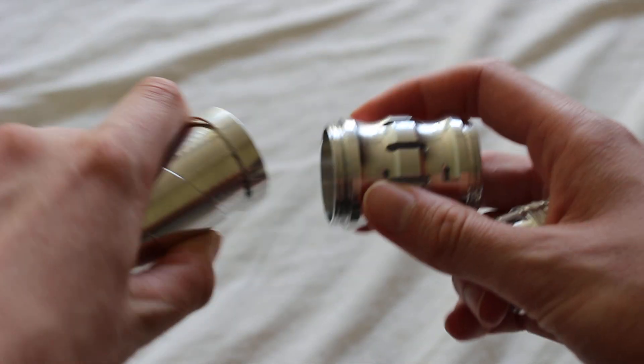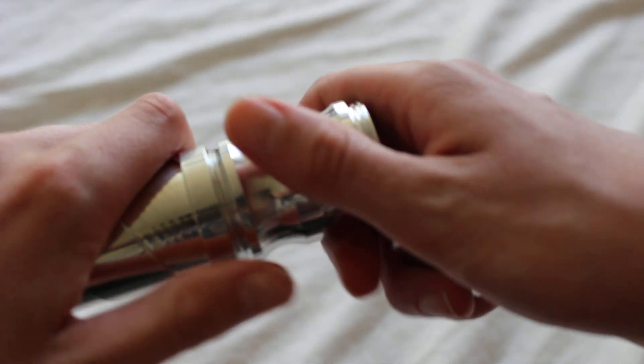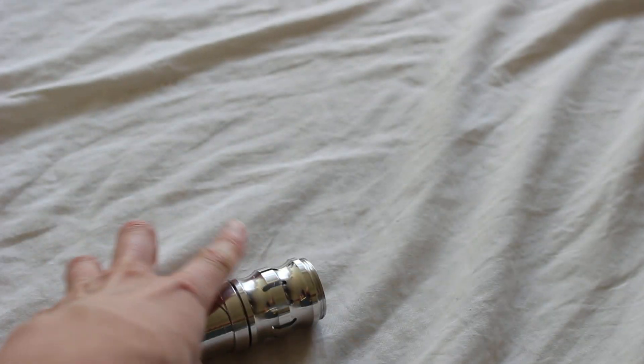Here is the coupler — it's a vented coupler. I'm not aware of there being any compatibility with other major saber companies, so this coupler and these pommels are not compatible with other major saber companies as far as I know.